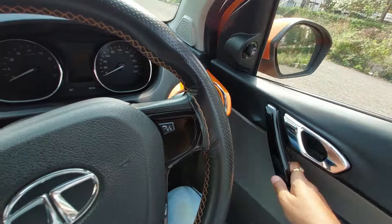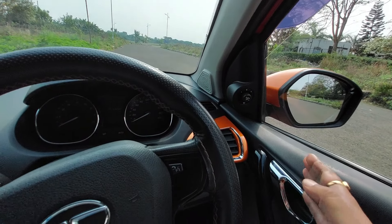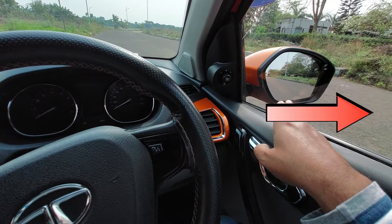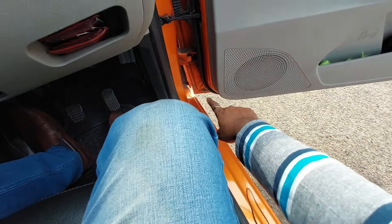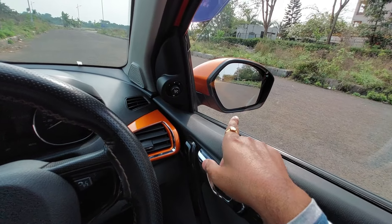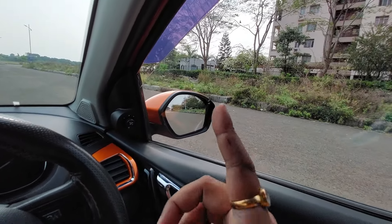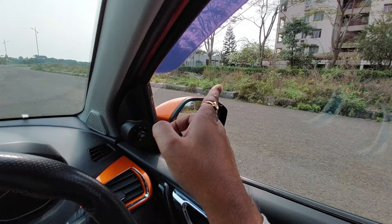Now I will close the door and check this mirror. If I try to imagine a straight line at the bottom of the mirror, then this straight line gives you the path of the front tire. So I will not move further from this point.